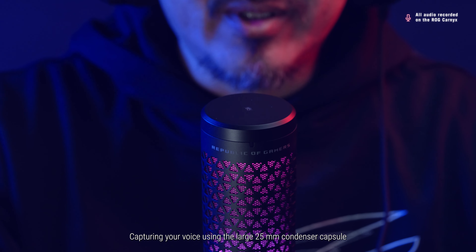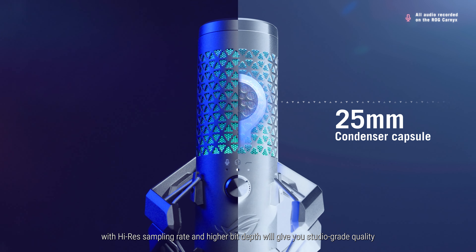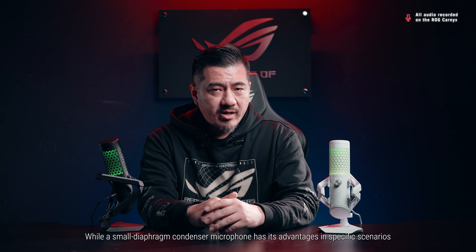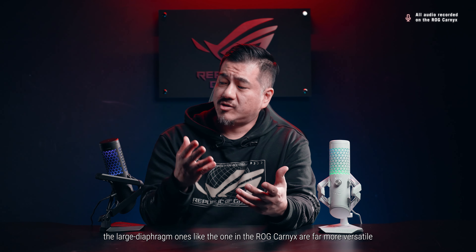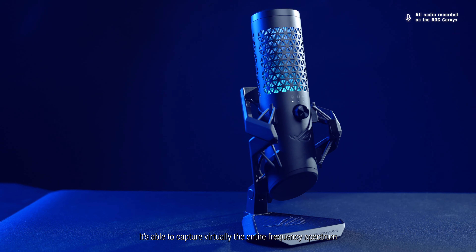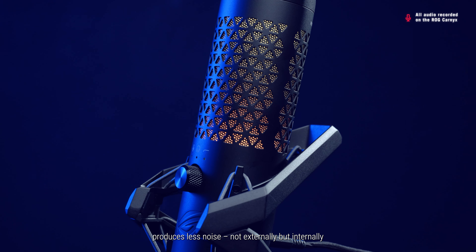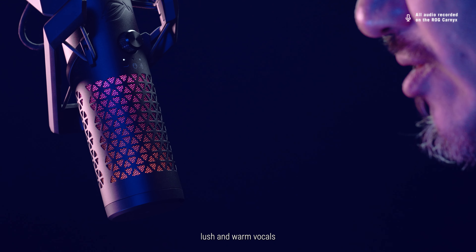Capturing your voice using the large 25mm condenser capsule with high-res sampling rate and higher bit depth will give you studio-grade quality. While small diaphragm condenser microphones have advantages in specific scenarios, the large diaphragm ones — like the one in the ROG Carnix — are far more versatile. They're able to capture virtually the entire frequency spectrum, produce less self-noise, and perhaps most importantly, deliver lush and warm vocals.